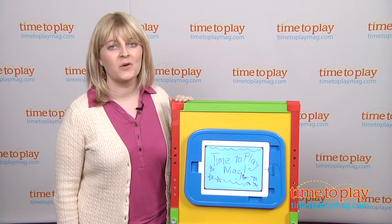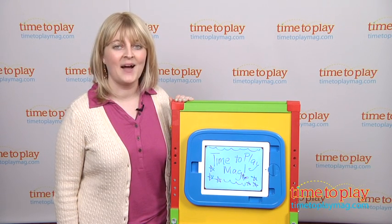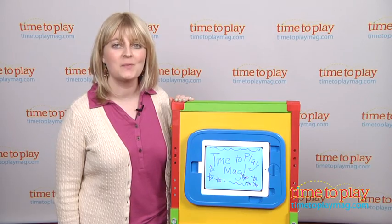If you want to find out more information on this, such as how much it costs and where to buy, come visit time2playmag.com — your number one source for all things play.